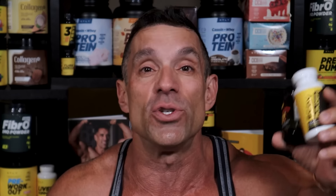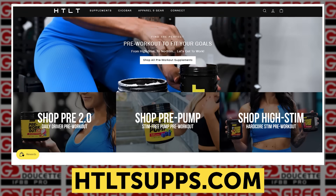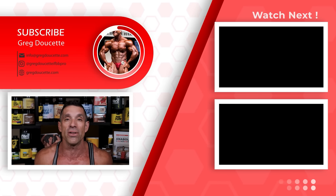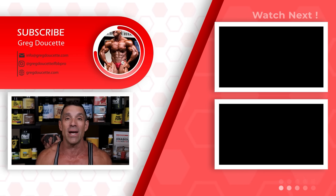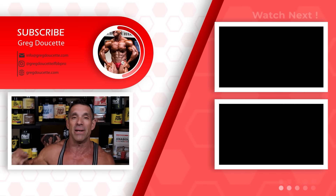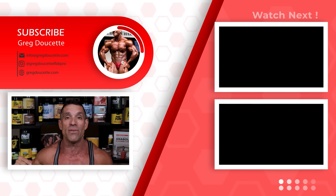Don't forget, if you're interested in harder-than-last-time supplements, we have G-Test, ActiBuilder, G-O2 Max, Seco Protein Bars, and Creatine Protein Powder. Also cookbooks, training books, the Circle Dive book, and coaching plans by me and my team — all available on my website, including the Harder Than Last Time clothing line. Use code GREG for 10% off. Click the link in the description, subscribe, click the bell button, and like the video.